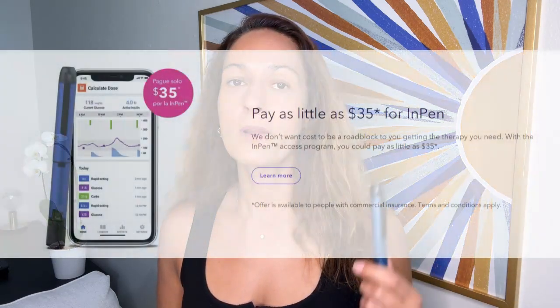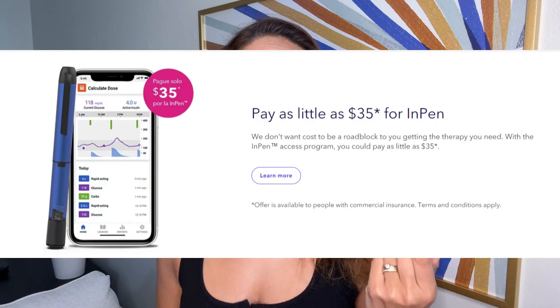This is really one of the most effective tools in my diabetes toolbox and I absolutely recommend it to anyone. I should mention that this is a prescription device, so you do need a prescription from your doctor, and it can be excessively expensive. However, Medtronic does have a coupon, and with that you can pay as little as $35 for your InPen.